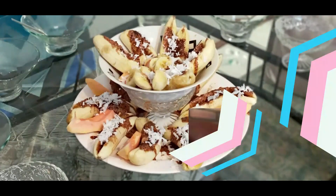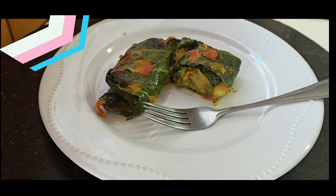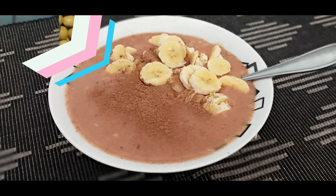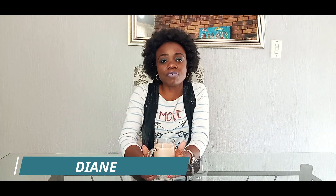Plant Based Living with TDA. Hello guys! Welcome back to our channel, Plant Based Living with TDA. You are here watching me, Diane, and on today's video,